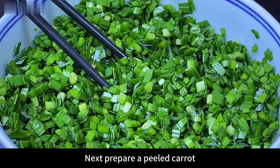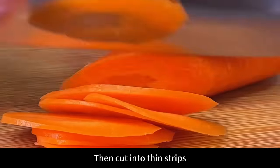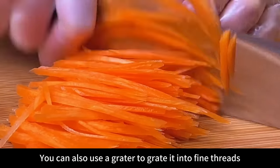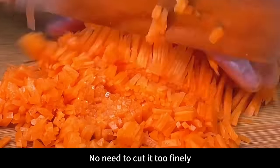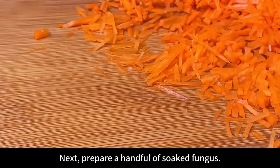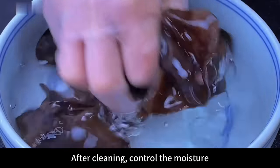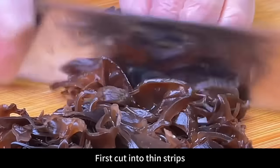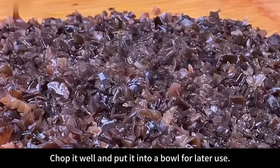Next, prepare a peeled carrot. Cut into thin slices first, then cut into thin strips. Friends who are not good at knife skills can also use a grater to grate it into fine threads, then finally cut into small pieces — no need to cut it too finely. After cutting, place in a bowl and set aside. Next, prepare a handful of soaked fungus, clean it, control the moisture, cut into thin strips, then chop into pieces. Chop well and put into a bowl for later use.